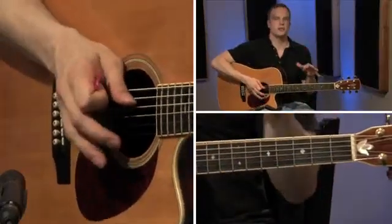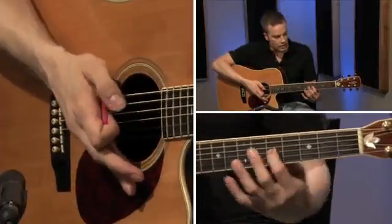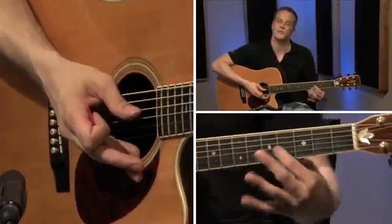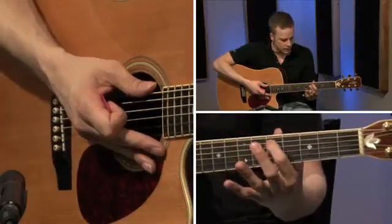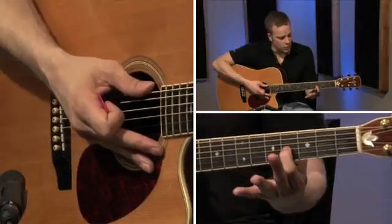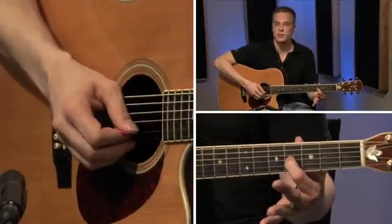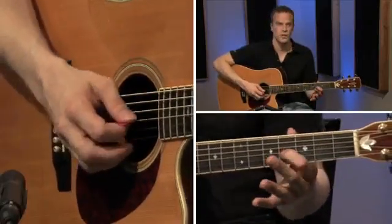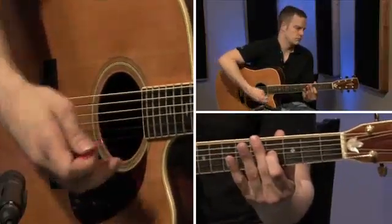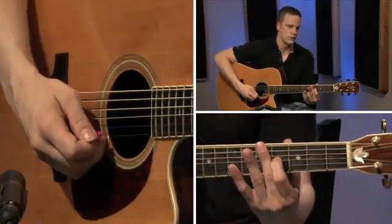Now this is where your formula changes a little bit when you're tuning by ear. Instead of the fifth fret of the G string, you're going to go just to the fourth fret. So you go five, five, five, and when you get to the G string, back down to the fourth fret. Play that note on the third string — the G string — and then play the B string open. That's pretty close, could use a little bit of adjustment. There you go. That's pretty close.